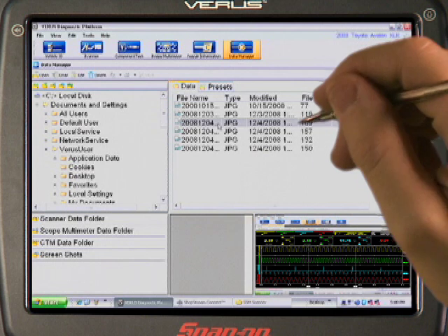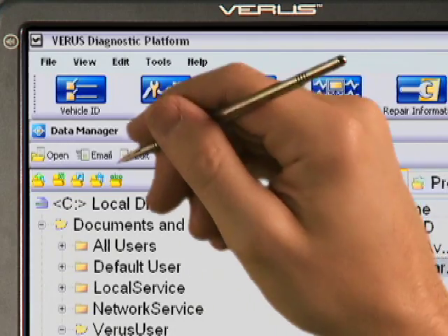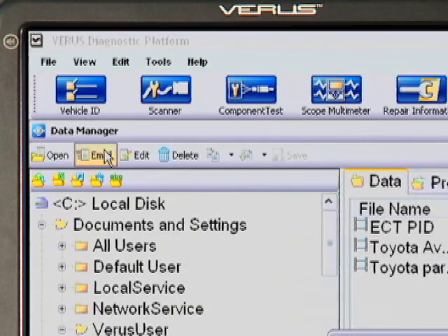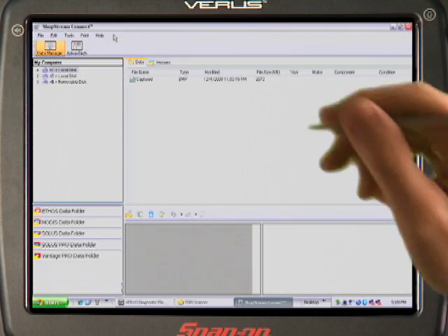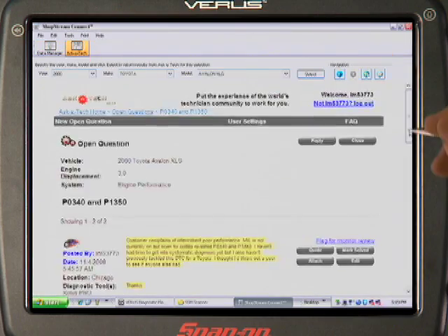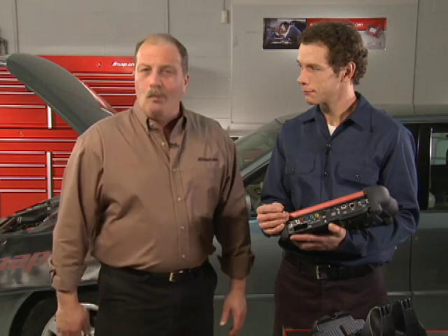Select a file from the list and double-click the file name to view the file. To share this info or ask a question of another tech, click the email button and send the file using your email account. I'd send this data file to my buddy Jim, who always seems to have the answers on Toyota problems. And the internet browser can take you to OEM websites and technician forums like Askatech for even more answers. Go virtually anywhere you want to go.